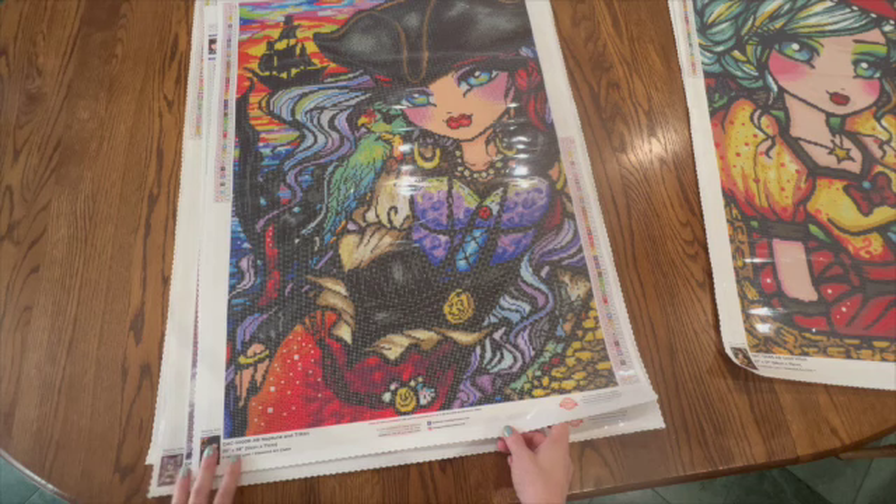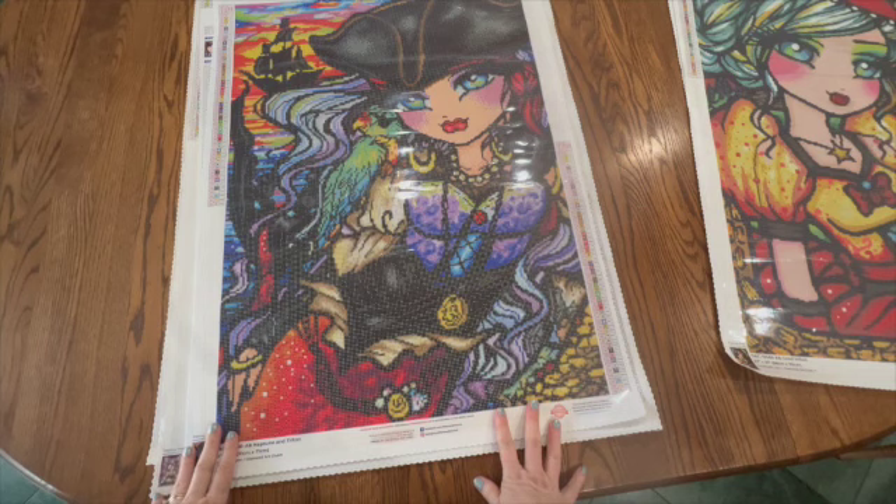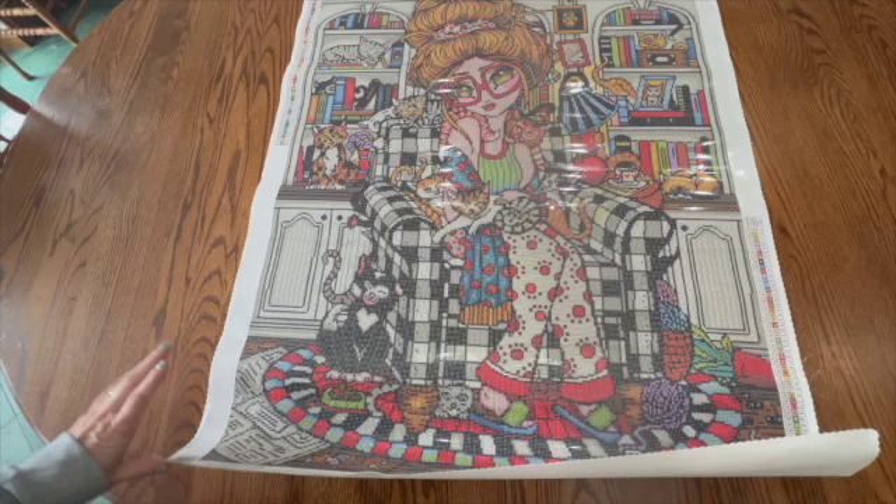The next one is Neptune and Triton. You have probably already seen this one on my channel. This one came in with my Diamond Art Club mystery box and I did show the drills when I did the mystery box unboxing. It has 56 colors and four ABs.